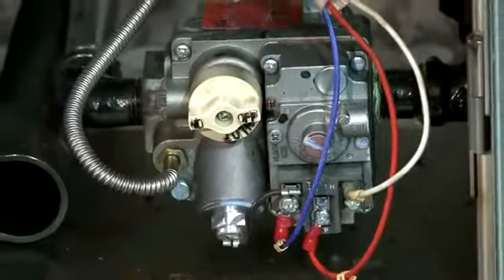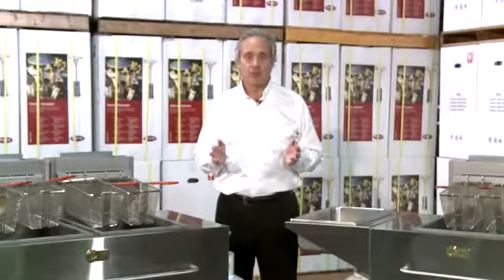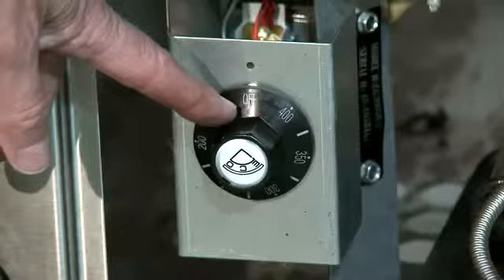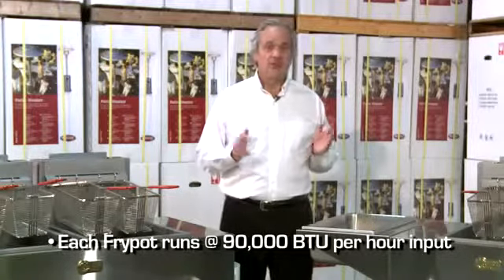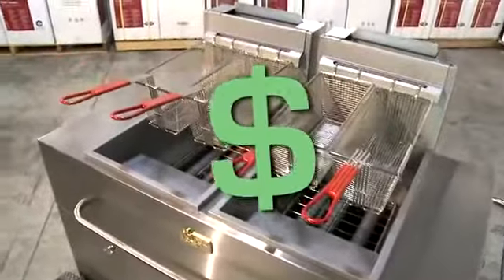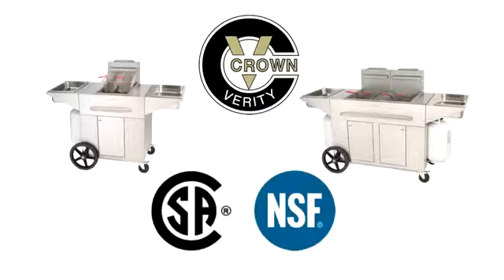Each fry pot has a combination gas shutoff valve and a manual pilot ignition system. Each fry pot has a millivolt thermostat control which adjusts from 200 to 400 degrees Fahrenheit. Each fry pot is 90,000 BTU, and this gives you the ability to fry between 60 and 65 pounds of french fries per hour. Every Crown Verity fryer, be it our single or double pot, they're CSA certified and NSF listed for your protection.